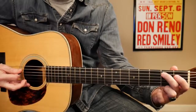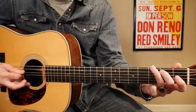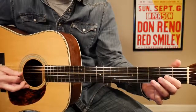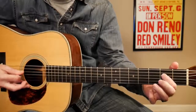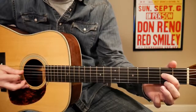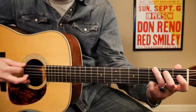So we end up on that 2nd fret on your 5th string. We're going to walk that up to the 3rd and to the 4th. Then you're going to hit your 4th string open. Then your 2nd fret on your 4th string. To your 3rd fret. To your 2nd fret. And then your 4th string open.